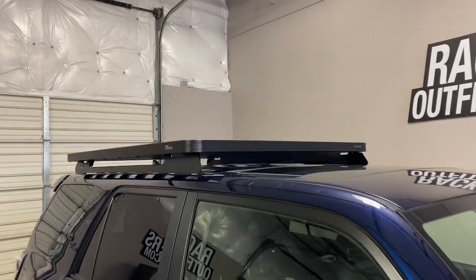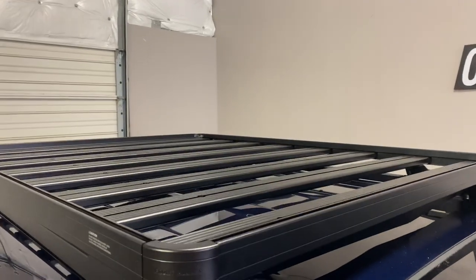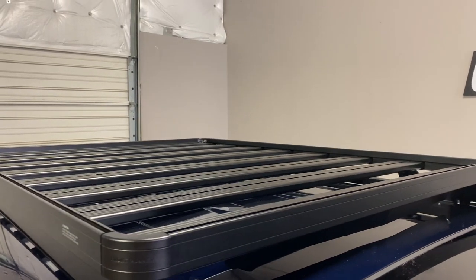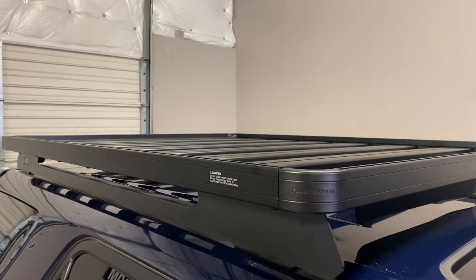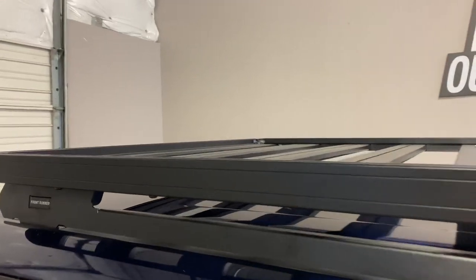The tray itself is constructed using T6 extruded aluminum with a durable epoxy powder coat finish. The tray measures 61 and a half inches in length and 49 and a half inches wide.